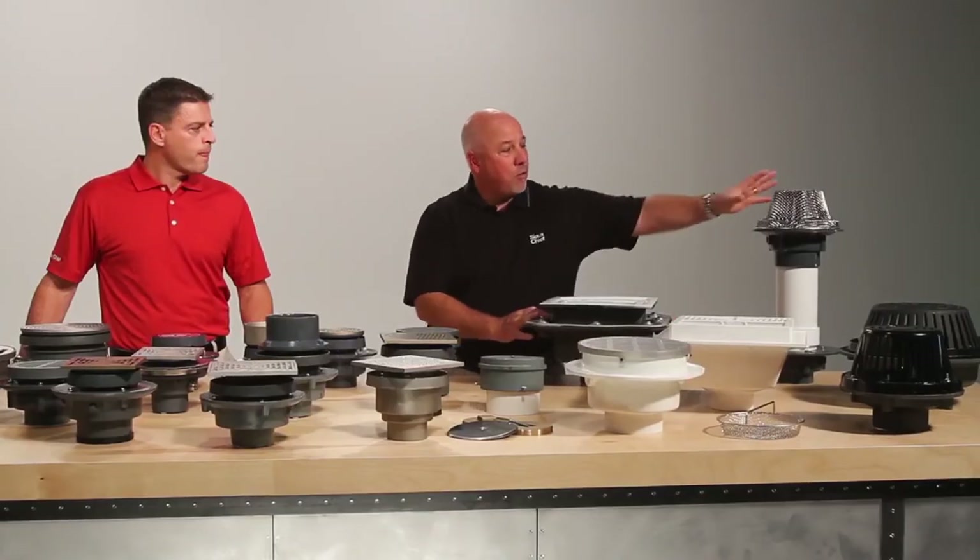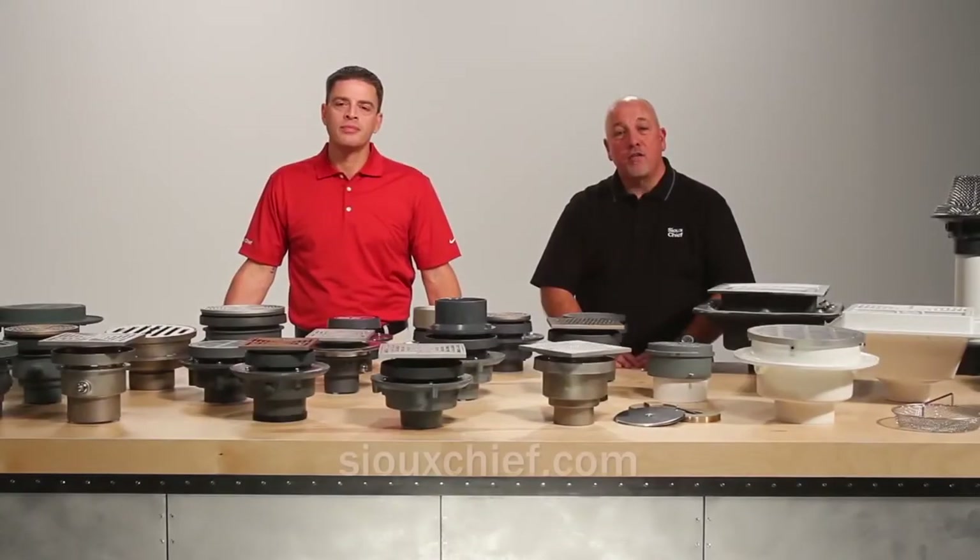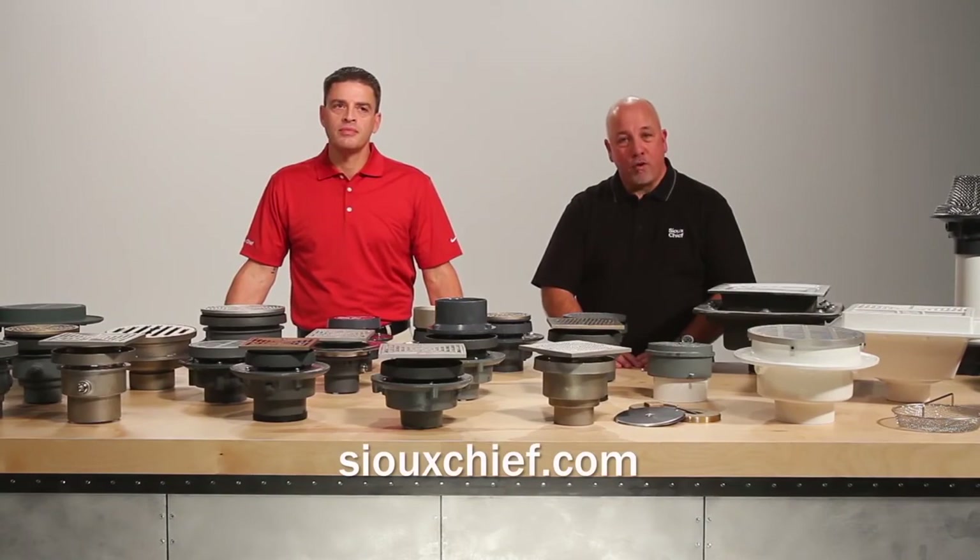So from roof drains to floor cleanouts to floor drains, Sioux Chief has a drain or cleanout to meet your light commercial or heavy commercial needs. Thanks for watching — remember, we're here to build your brand and your business.